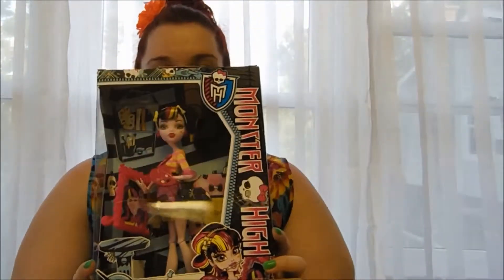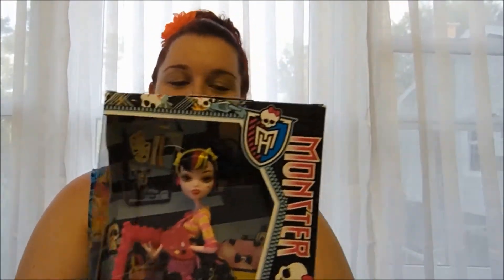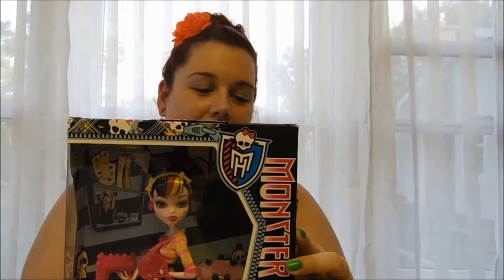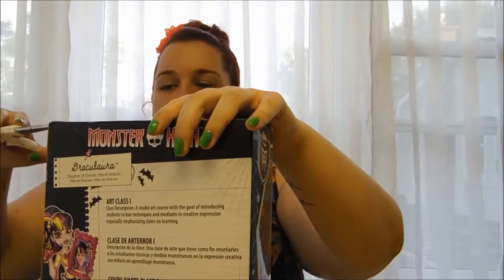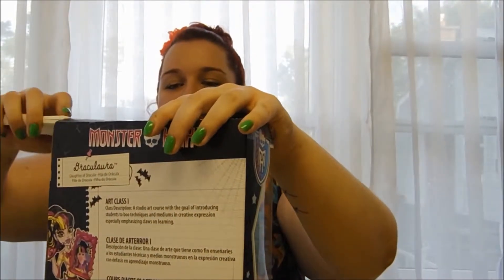Hi, this is Kristina here from Kristina Articulates and I'm going to be showing you Art Class Draculaura today. She is part two of my sort of birthday review palooza. I did get a couple of dolls for my birthday, which is very nice, and this is the second one I will be reviewing. She's not super new or anything like that, but she's new to me so I'm happy to have her. We'll just get right into it because there's no need to delay.